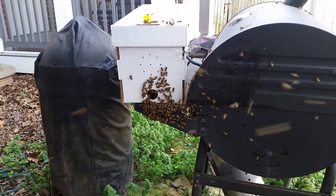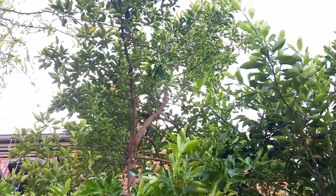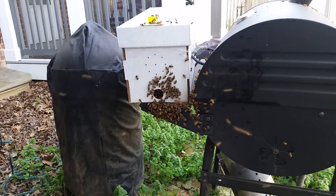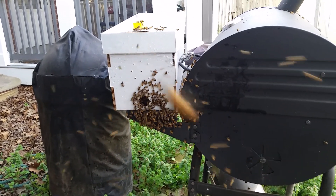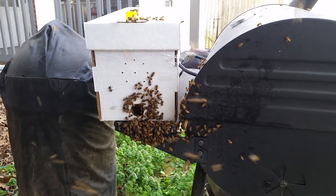Capturing a swarm in the bee box. Put five frames in, collected most of the swarm from this tree up in the branch, and now just waiting for the rest of the bees to go in. I was able to shake the branch and get the queen right inside the box. Now the rest of the bees are trying to rush in — just have to wait a little bit and we're all done.